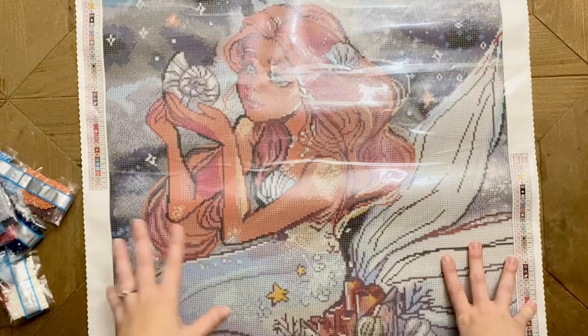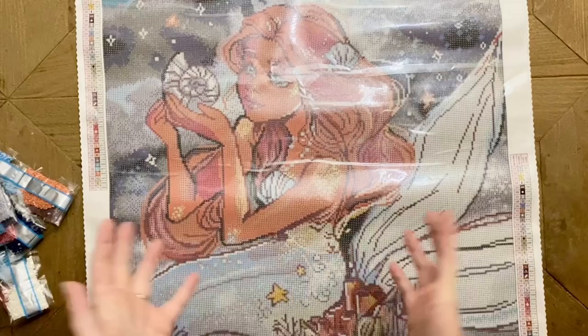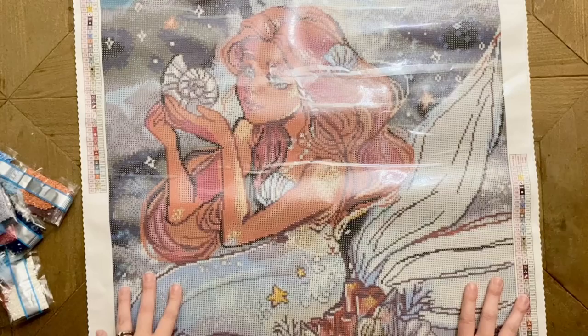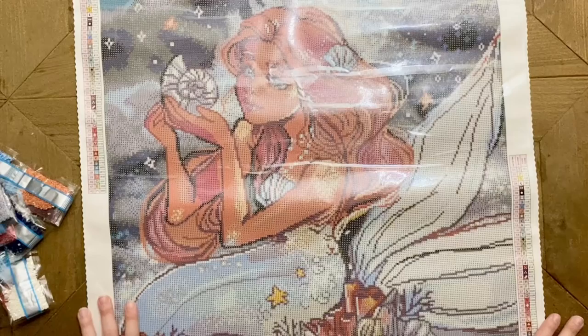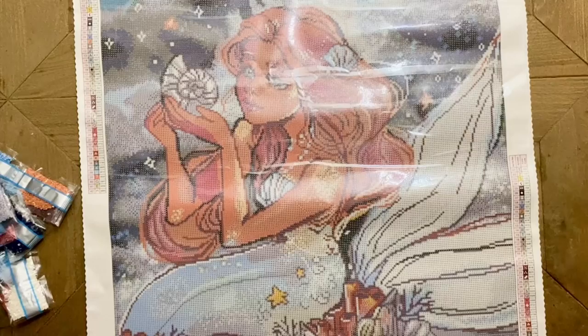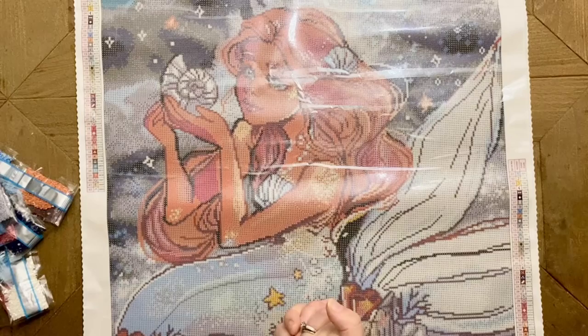I am going to wholeheartedly recommend that you check out this kit if it looks good to you, because it's so, so pretty. Kits with mermaids, and kits from this artist, may sell quickly — so this is the kind of thing where I recommend you have your alarm set. If you see it in stock, jump on it. This piece, along with the other new releases for this week, is releasing tomorrow — Saturday, October 30th. It goes live at 9 a.m. Pacific Time for Ruby and Diamond level rewards members, and then at 9:30 a.m. Pacific Time for the general release.